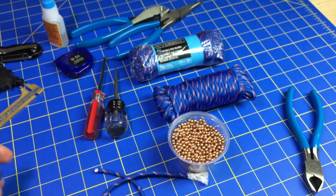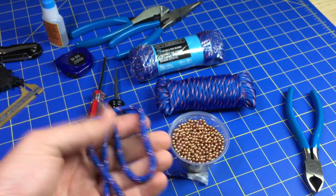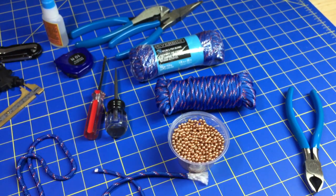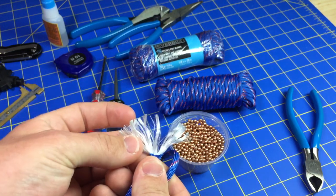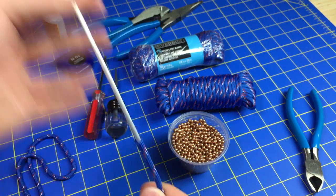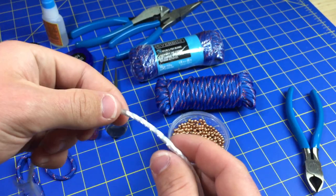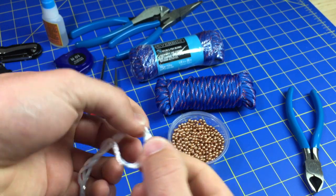Anyways, I prefer using this stuff when I fill up paracord with BBs — this is just the brand I prefer. This is what it looks like when you first get it; it's not 550. It's got this white fluffy stuff in it. It's like a three-braid twisted nylon rope.